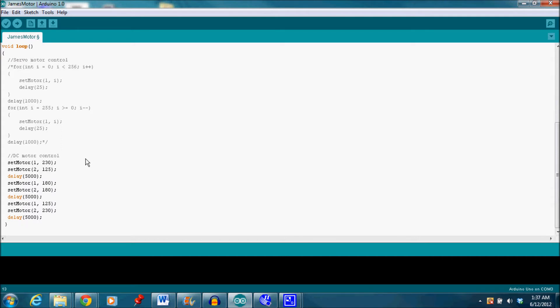Since a byte of information determines speed, my integer values range from 0 to 255. For the first case, I set motor 1 with a speed of 230 and motor 2 with a much slower speed of 125. Therefore, you would notice that the result of these three sets of calls will make motor 1 speed up while motor 2 is slowing down.